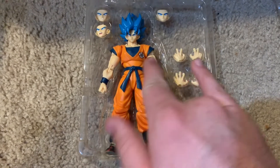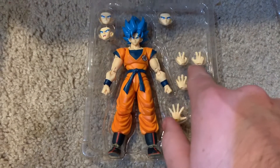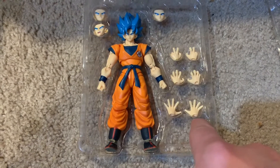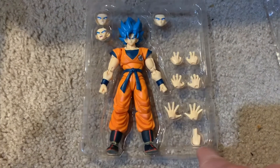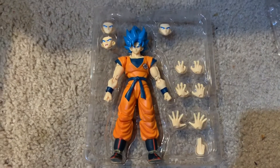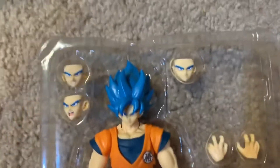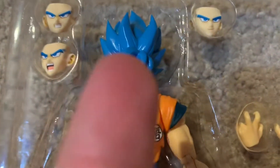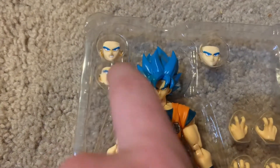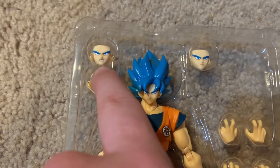You've got two fists, two fighting pose hands, two kamehameha hands, two open palm keyblast hands, and of course his instant transmission hand. And as you can see, he comes with four faces: one straight face, one smirking face, one yelling face, and one teeth-gritted face.